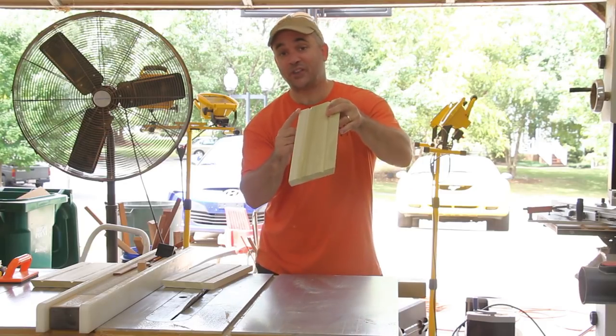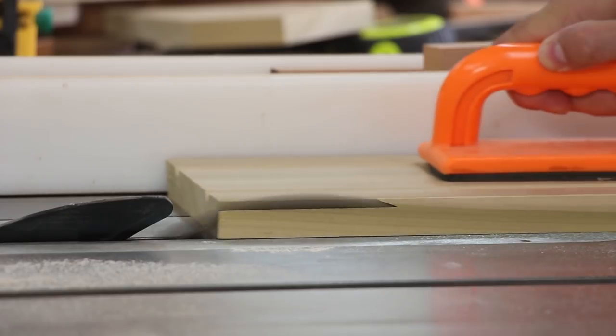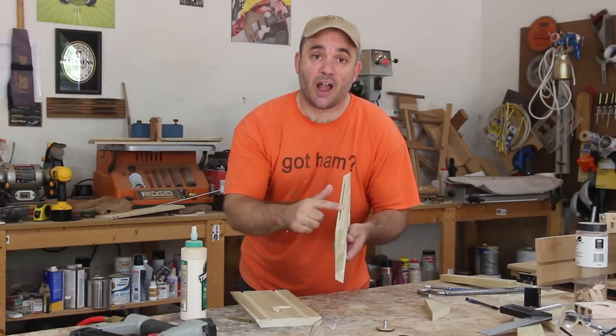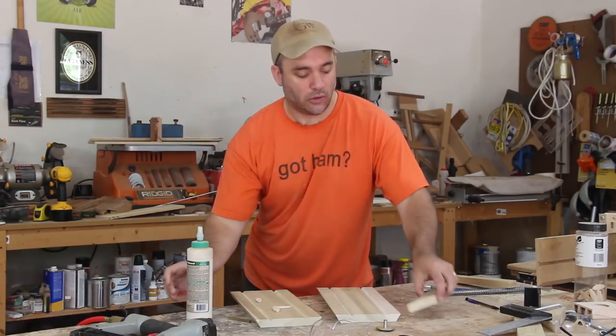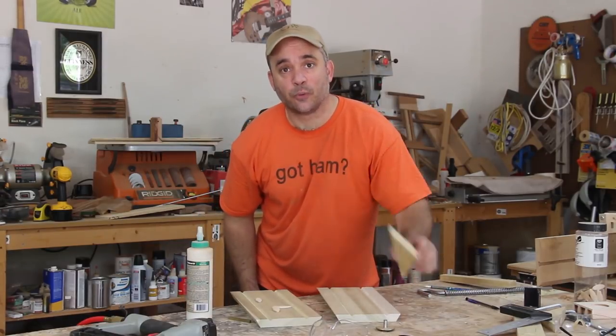Now I'm just going to bevel each outside edge of each side of the roof. Now it's time for some assembly — remember Norm used to always say that? So instead of using a spline down the center I'm just going to use a few biscuits. I'm going to glue them in with an exterior grade wood glue and reinforce the sides with a few nails.